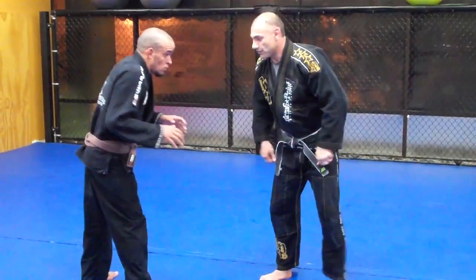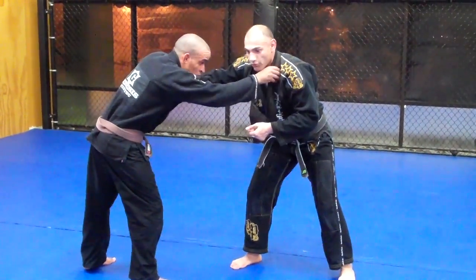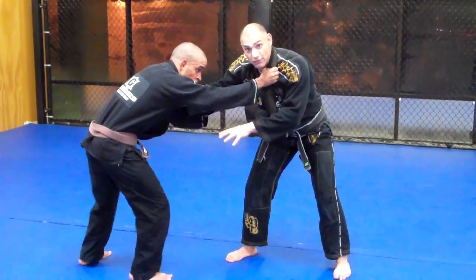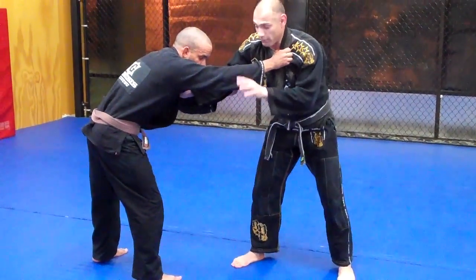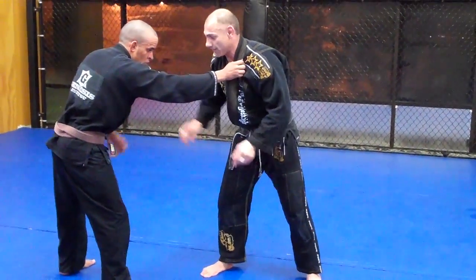This is when your partner tries to grab you. They have a very strong grip and they're really stacking their feet — they're smart on their feet, they move them quick. So it's hard to get in on them. In order for me to attack the legs, I have to make his weight heavy on that leg. That way I can attack it.